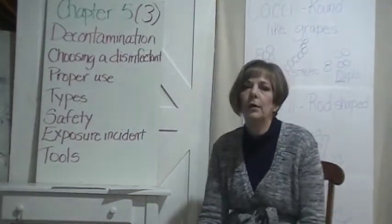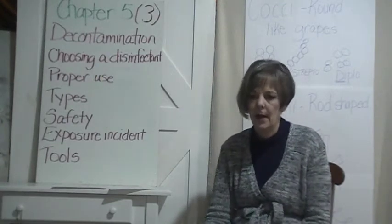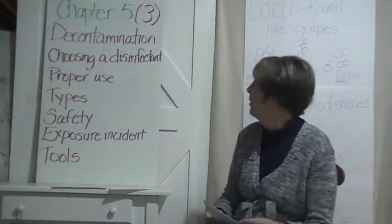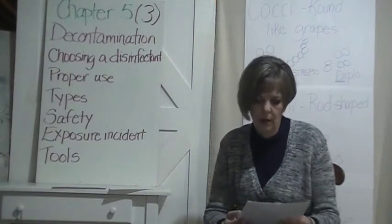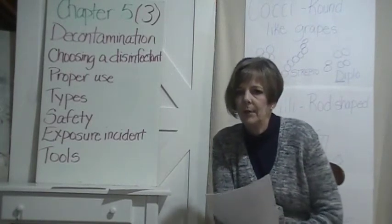Good morning. Welcome to the last day of chapter 5. We are on decontamination — the sanitation part of the chapter. I have my notes here.